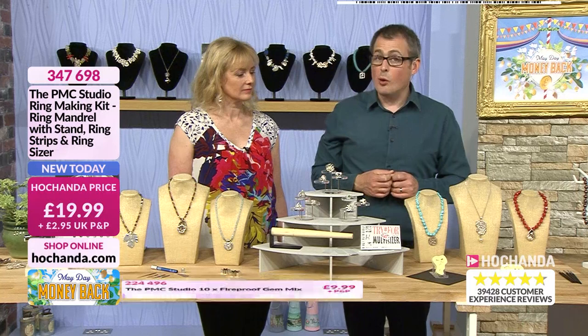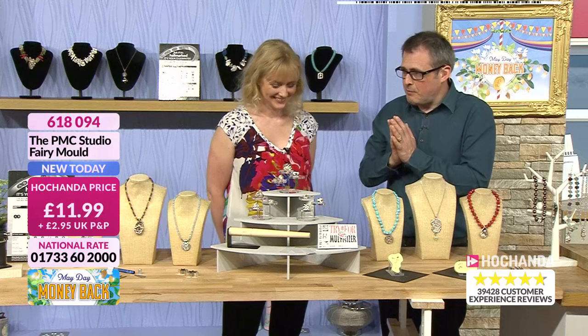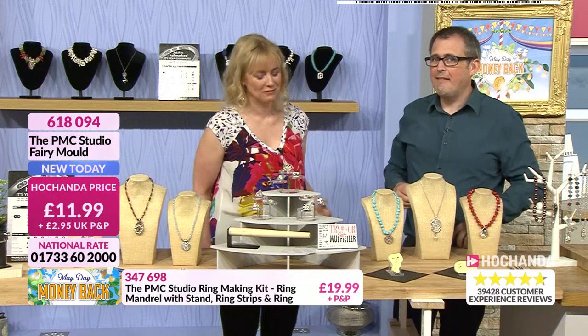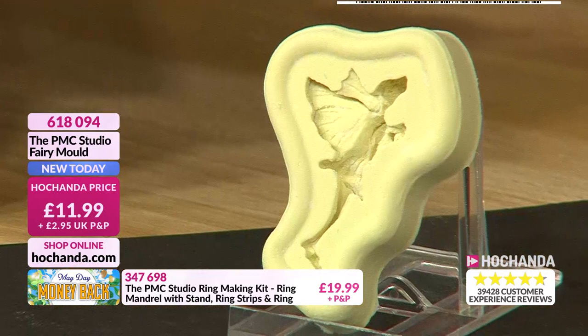$19.99 plus delivery gets you the mandrel, the ring strips, the sizer, and the stand — item 347698 to order now. We love the fairy mold and so does the audience — half the stock already gone. Helen always brings us different molds and they never come back. She tries to keep each show different, otherwise it gets a little bit boring. Last time they made little bonnets and they looked so cute.